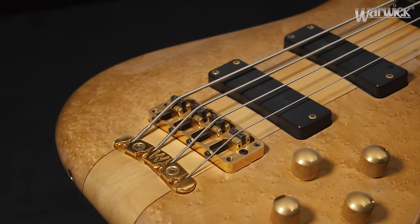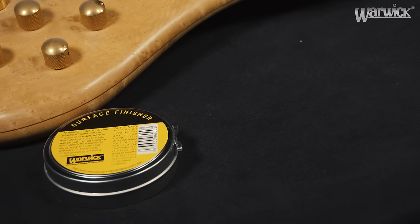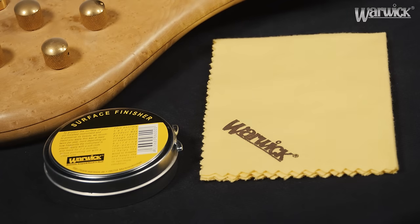To clean up dirty spots, all the tools you need are the Warwick surface finisher with beeswax and a soft dry cloth.